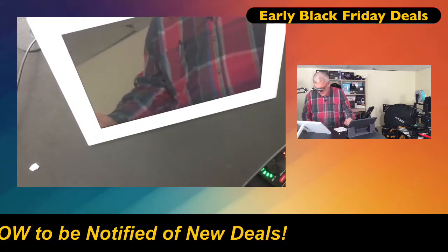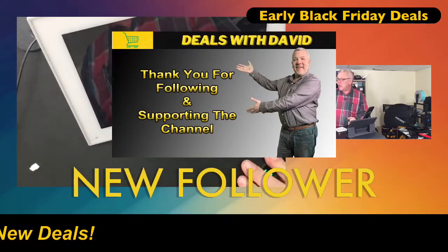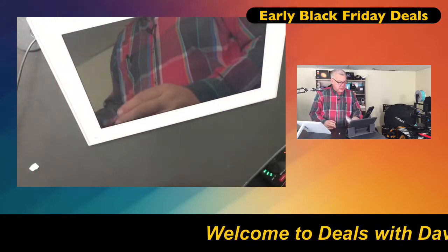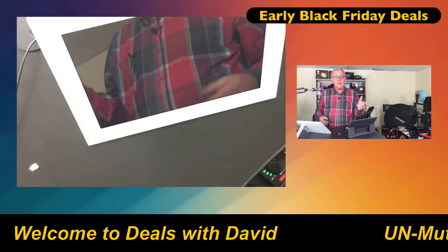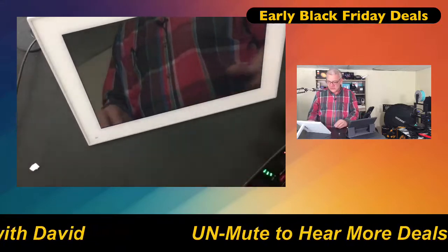An Amazon customer started following — thank you for giving us a follow, we appreciate you. You'll get notified whenever we go live, I'm here about five times a week. If you have questions about any of the products in the carousel, check them all out — there's lots of cool stuff there and tons of great Black Friday deals already starting.